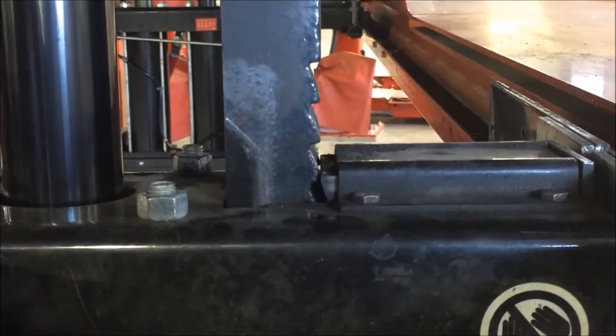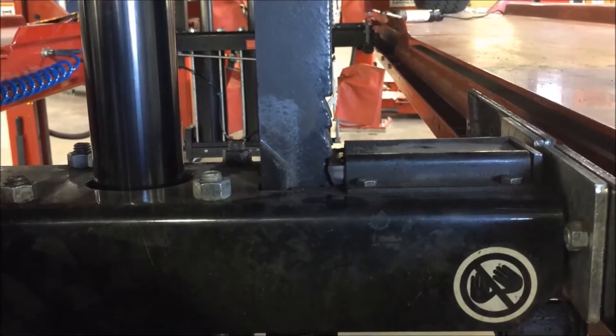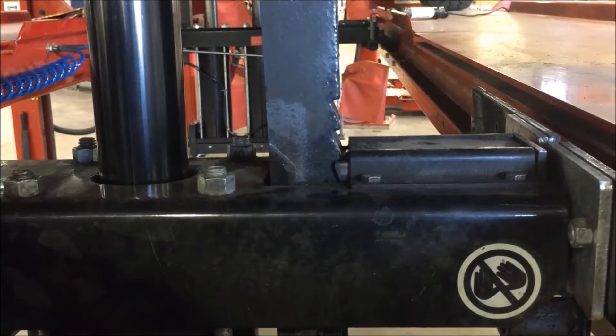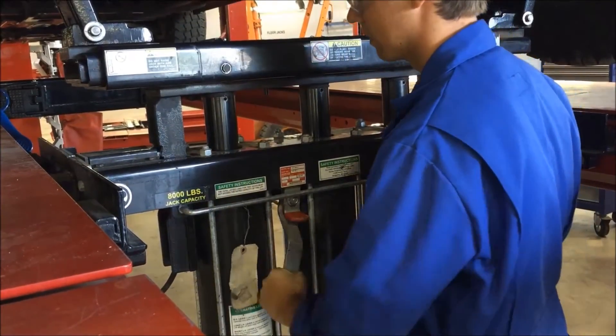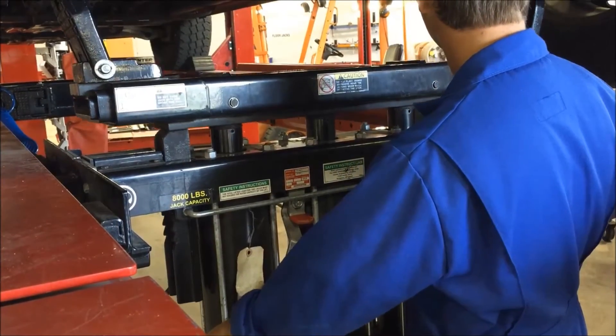Just like the regular full size hoist, these auxiliary jacks rest on locks when at the desired work height. When lowering, lift the auxiliary jack off the locks before releasing, otherwise it will get jammed.